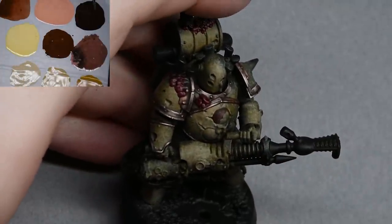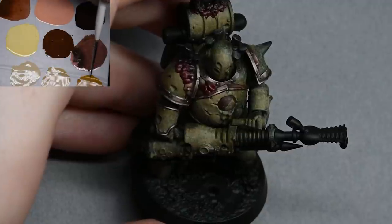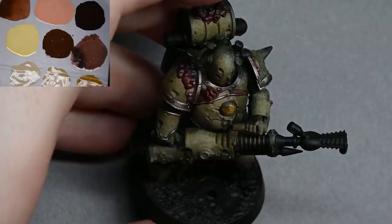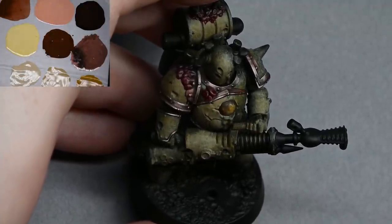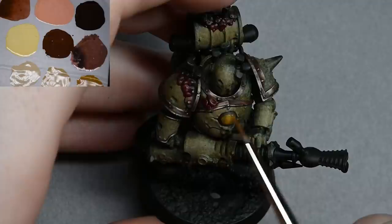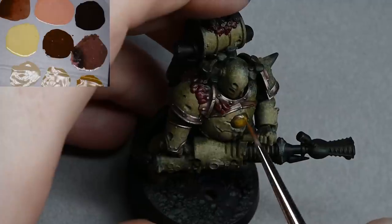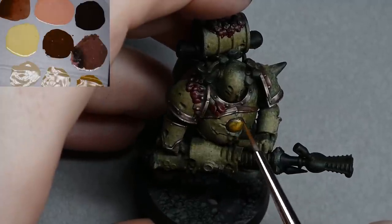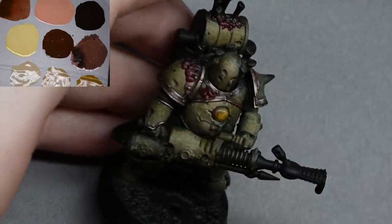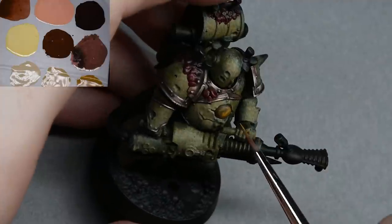Now I'm going to quickly show you how to paint one of the puss boil things on his belly. There is one little further stage that I don't show in the video but I'll talk you through that anyway. To start with I went around the outer edges with Rhinox Hide just to give it a bit of definition and shadow. Now I'm using Bale Brown and quickly going over the top.